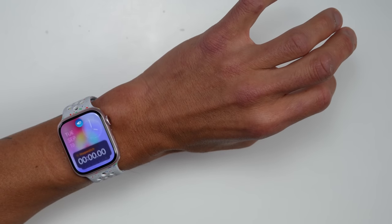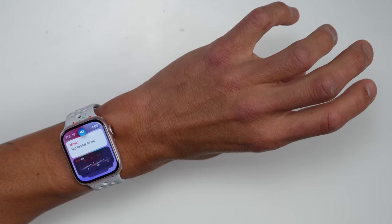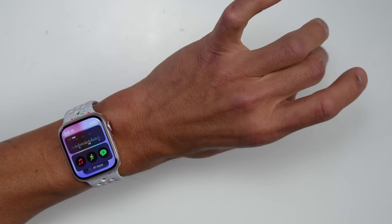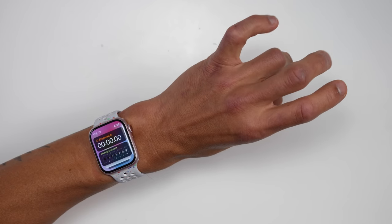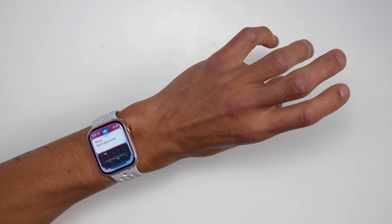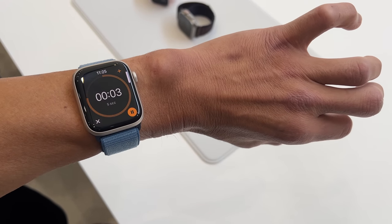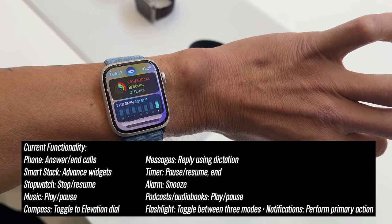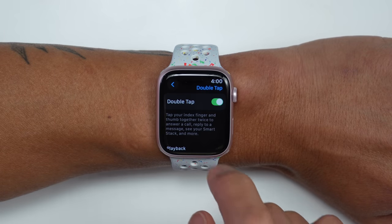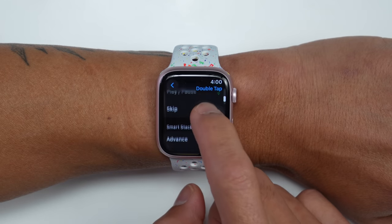When it comes to the new double tap interface feature, this is designed to be a convenient way to perform certain actions on your Apple Watch with just a quick double tap of your thumb and index finger — though I actually found this works with any other combination of fingers. For example, if you're on the watch face and you double tap, it brings up your smart stack, and you can scroll through it with subsequent double taps. You can also answer and end phone calls, start and stop timers, and pause and play music. You can also customize the behavior, like switching music to skip a track, or changing the smart stack from advancing to selecting a widget.